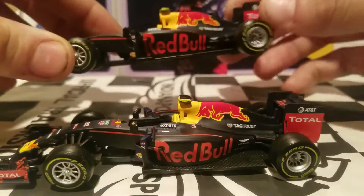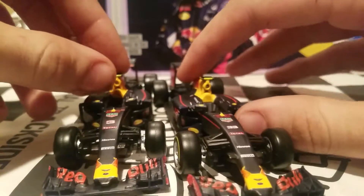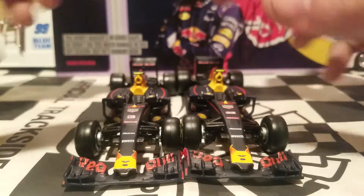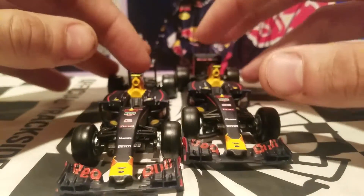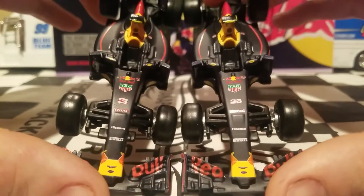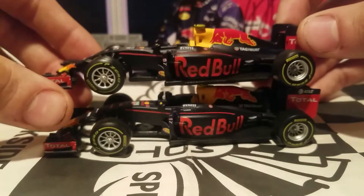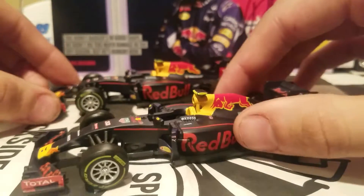There are some differences between the two cars: we got the names — Ricciardo on one and Max Verstappen on the other — and the numbers 3 and 33. I noticed the T-wings are supposed to be different colors for each driver, but Burago made the same mold for both cars and just applied different logos, numbers, and names on the side. In IndyCar I'm familiar with them being called camera pods, but I just call them T-wings for short because they look like a T.